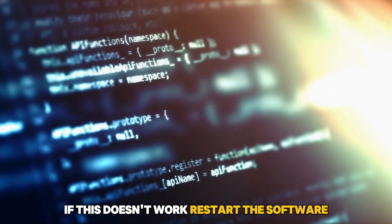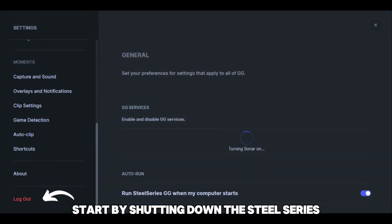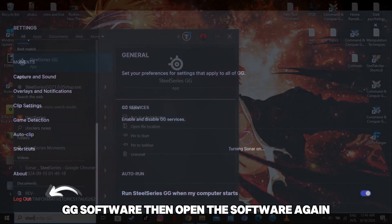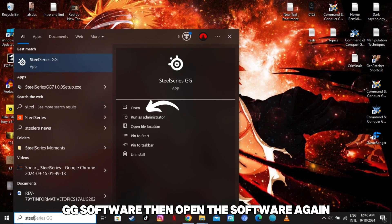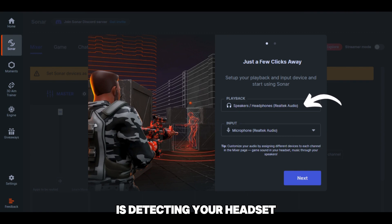If this doesn't work, restart the software. Start by shutting down the SteelSeries GG software. Then open the software again. After that, verify if your SteelSeries Sonar is detecting your headset.